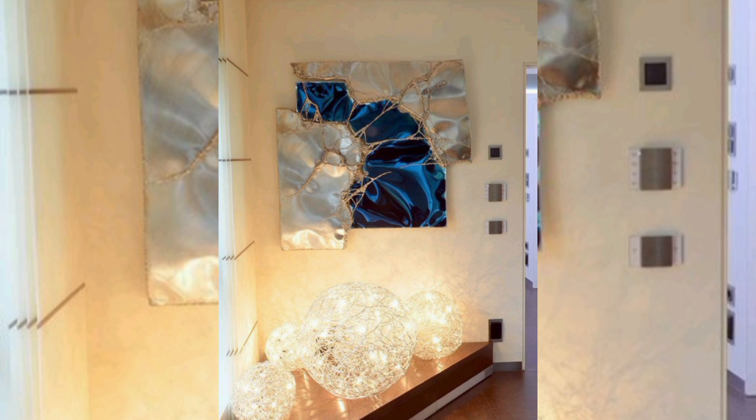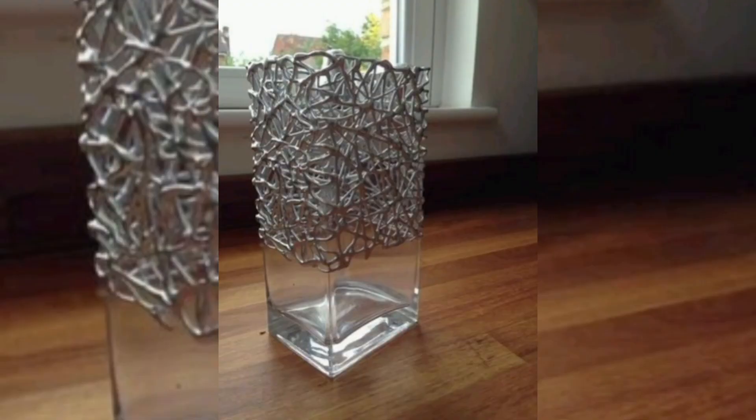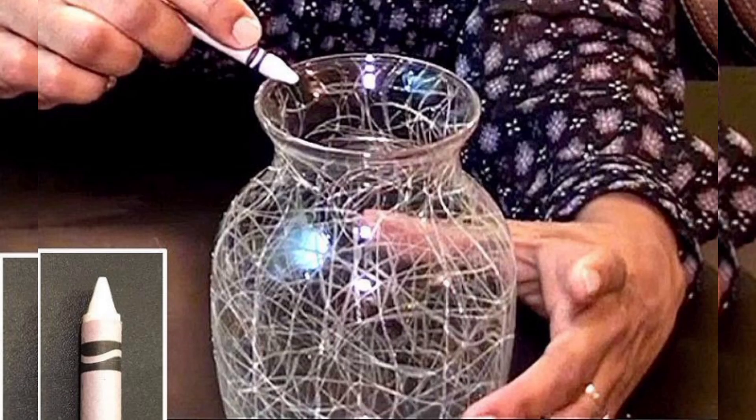Release your inner artist by crafting textured canvases and sculptures. The hot glue gun is your tool to add intricate details that capture the eye.